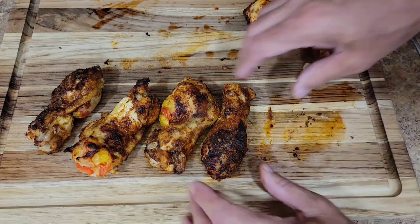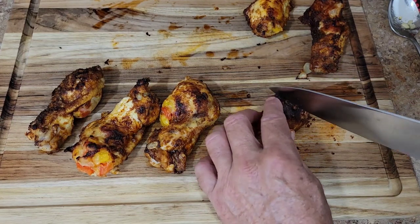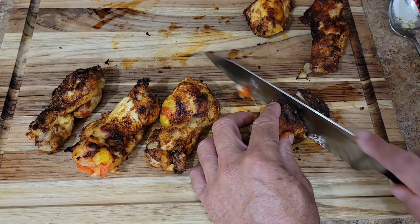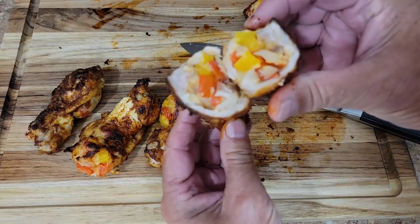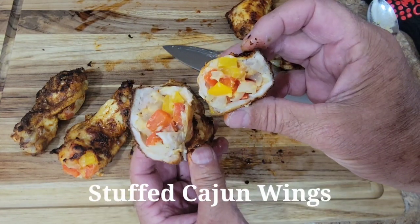That one's leaking — look at that! Let's cut into this one right here. This was the wing — oh look at that! How about that? Stuffed cajun wings. Let's taste this. Get that one that's cut open — look at that, stuffed with bell peppers, onions, and four-cheese Mexican blend cheese, cooked on the Z-Star seven-in-one indoor grill. Look for the coupon code and more down below.